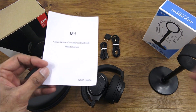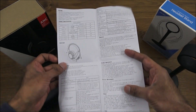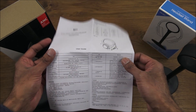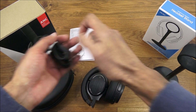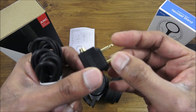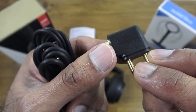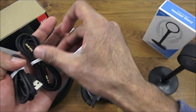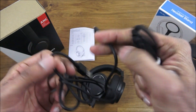So we have everything laid out. First, the instructions for the headphones — a folded piece of paper, one side in English and the other in Chinese. In terms of cables and adapters, there's an airplane adapter, which is great so you don't have to use the headphones provided on a plane. It's gold plated as well, which is nice.